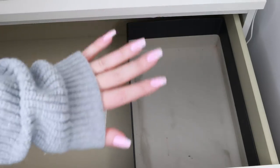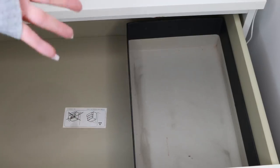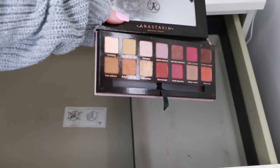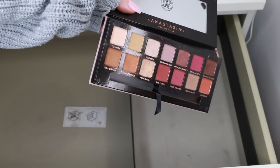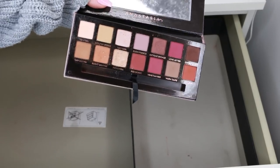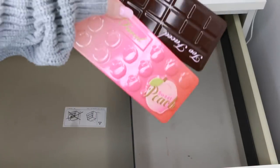I'm using a cardboard box from a PR delivery for storage — I try to reuse boxes where I can. I'm going to wipe down all the palettes before putting them back but I won't show that process. First up is the Anastasia Modern Renaissance Palette — love this. Next are my Too Faced palettes: the Chocolate Bar and the Peach Palette. I really like both of those.